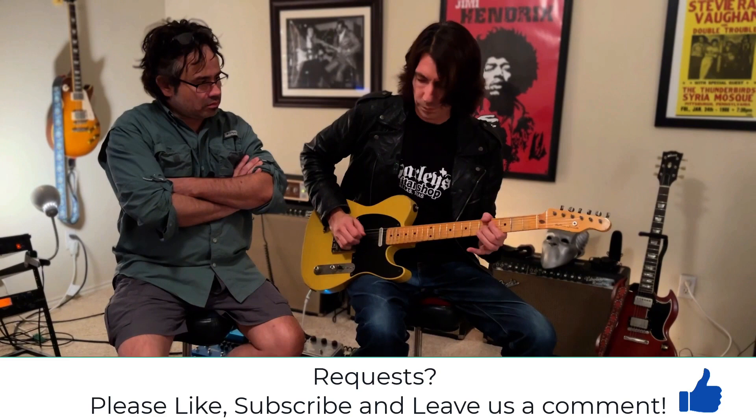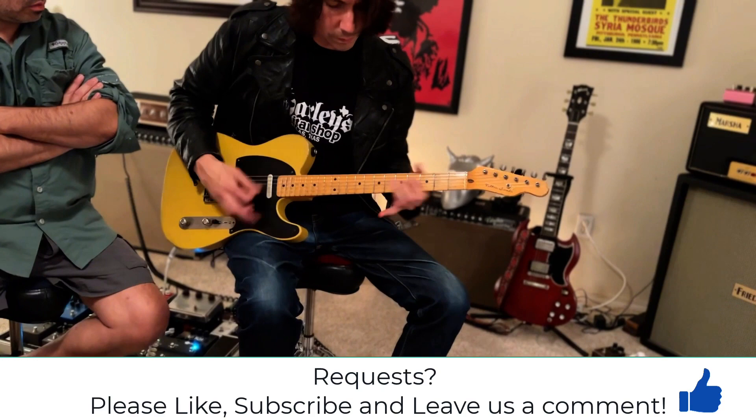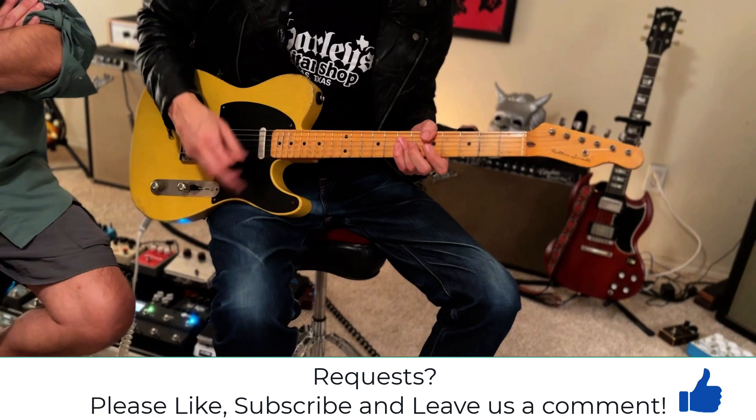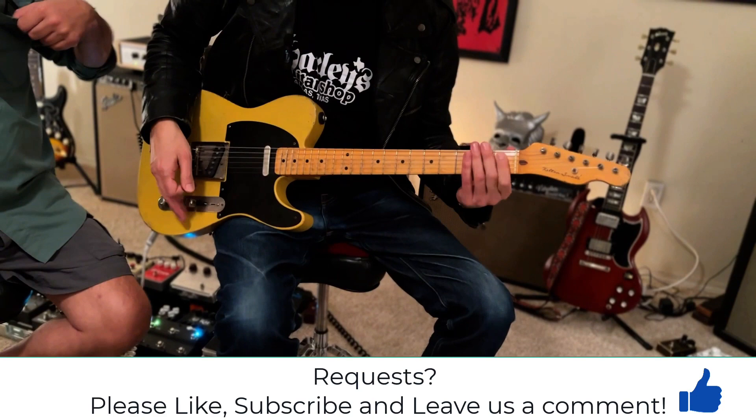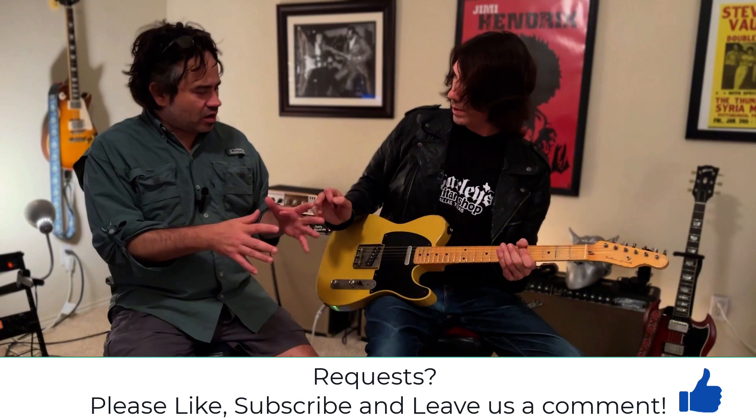That really sounds good. To me it's twangy because it's a Tele. Can that setting work for clean, almost country picking? Sure. [playing] Back off that — that's almost like a Joe Walsh tone. Yeah it is. [playing] So when you go back to 10, it gets really dark and wooly.